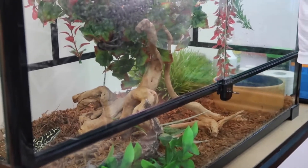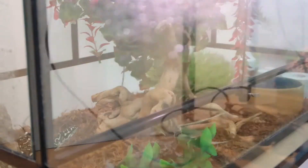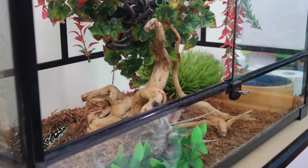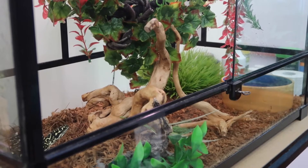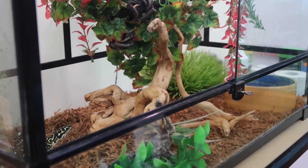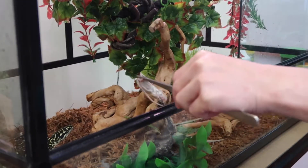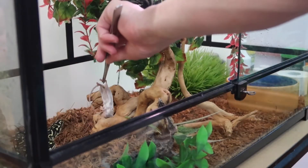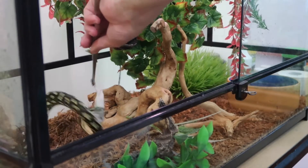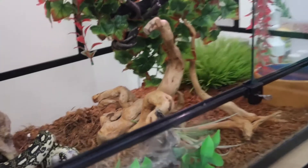I'm just trying to get close enough. I don't think she knows she's going to be eating today. Hopefully I can open this far enough — just get that out of the way. Just focus there to make sure the shot gets it. Let's just give her this little mouse. See, she loves them. That was quick. And that's the snake fed.